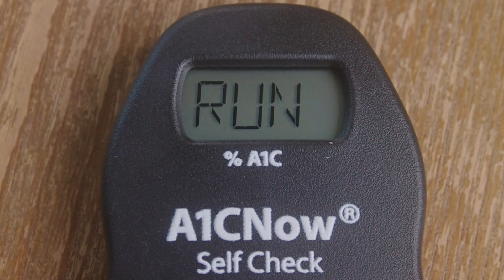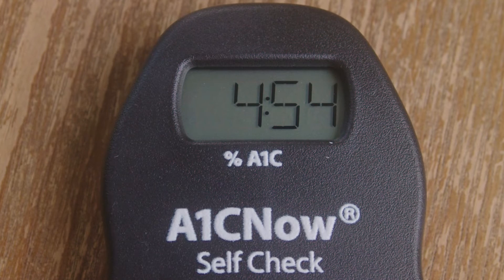Press down and remove quickly. Then you will see RUN appear on the screen almost immediately after dispensing. Once it says RUN, leave the analyzer alone on the flat surface and the 5-minute countdown will begin.